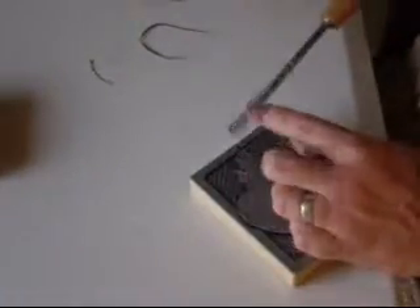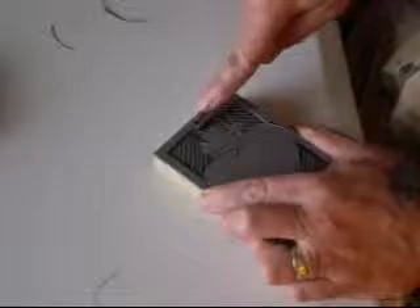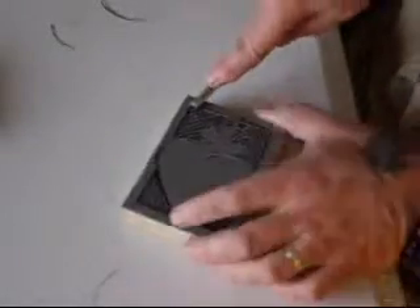You can do micro cuts too — little tiny ones — but I find that they can get filled with ink and then it transfers over to the image. I've got a big heavy hand, so I like to go nice and hard and set the lines off.